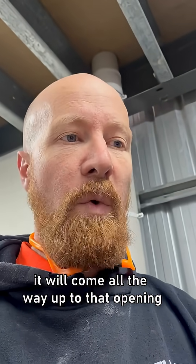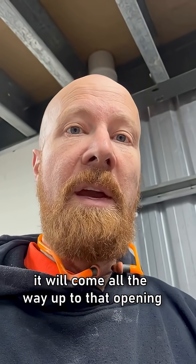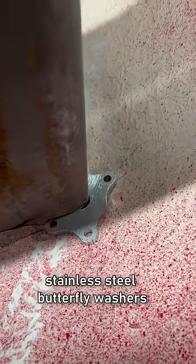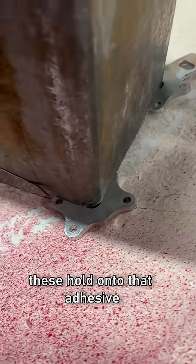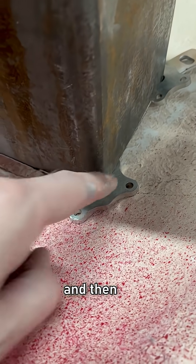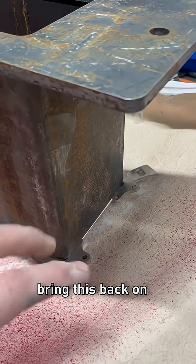So when we pour the refractory concrete into the mold and vibrate it, it will come all the way up to that opening and be nice and level. What we do here is we've got these stainless steel butterfly washers — these hold on to that adhesive really, really well. So I'm going to get them welded on, and then we'll apply the adhesive, bring this back on, and glue it down.